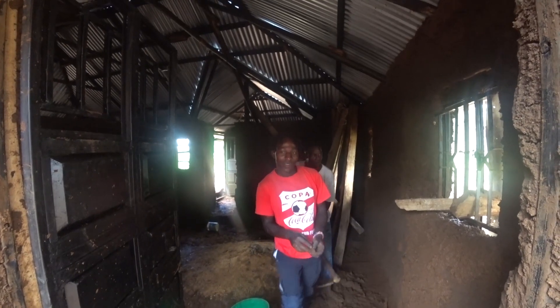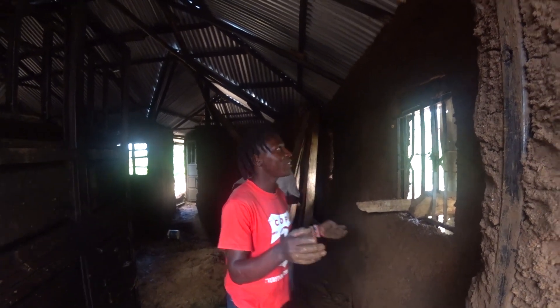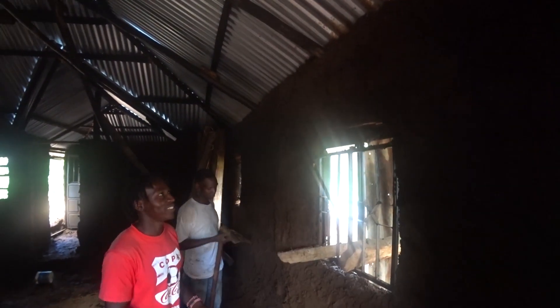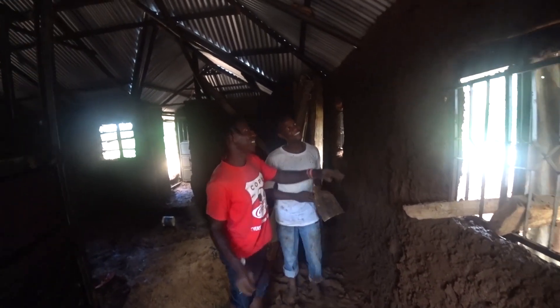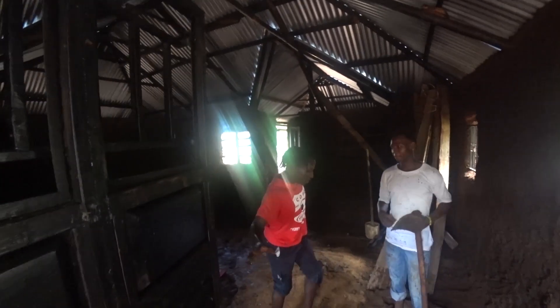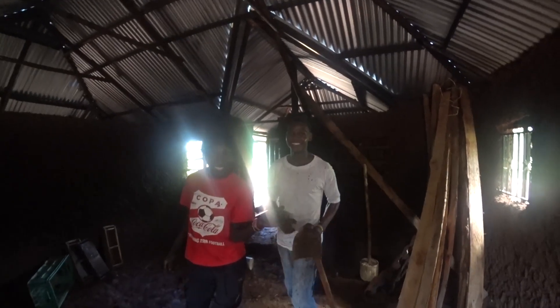So guys, after working tirelessly for a long time, this is the final result. You can see the walls look presentable — better than ever before. I love the fact that this house is so special. And it is all-natural, you guys.